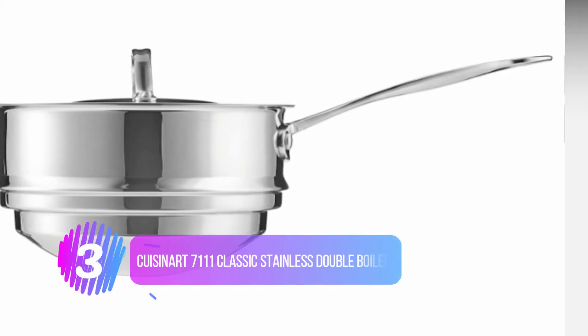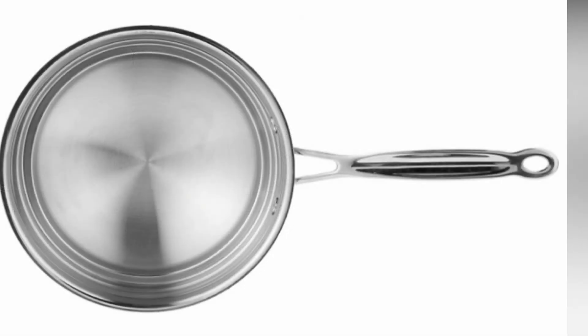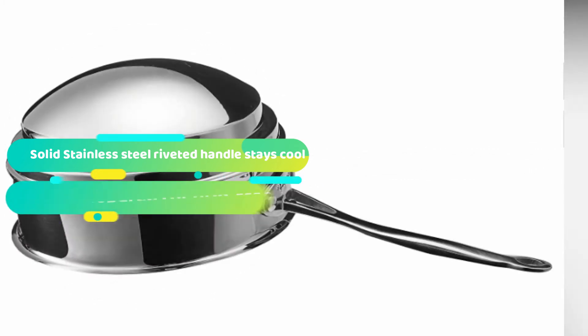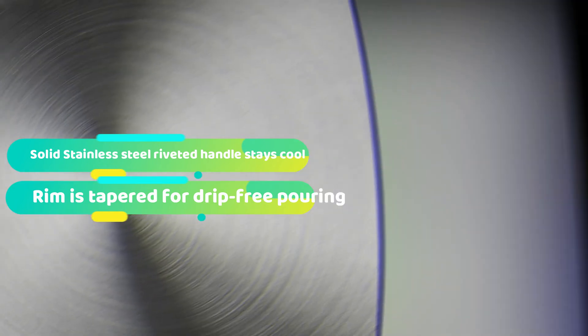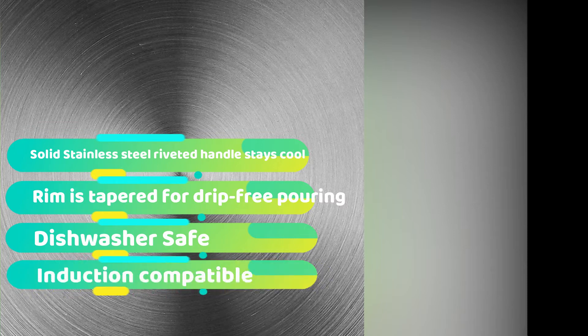Number 3: Cuisinart 7111 Classic Stainless Double Boiler. The stainless steel cooking surface does not discolor, react with food, or alter flavors. The solid stainless steel riveted handle stays cool on the stovetop. The rim is tapered for drip-free pouring. The tight-fitting cover seals in moisture and nutrients for healthier, more flavorful results every time you cook. Dishwasher safe. Lifetime warranty.